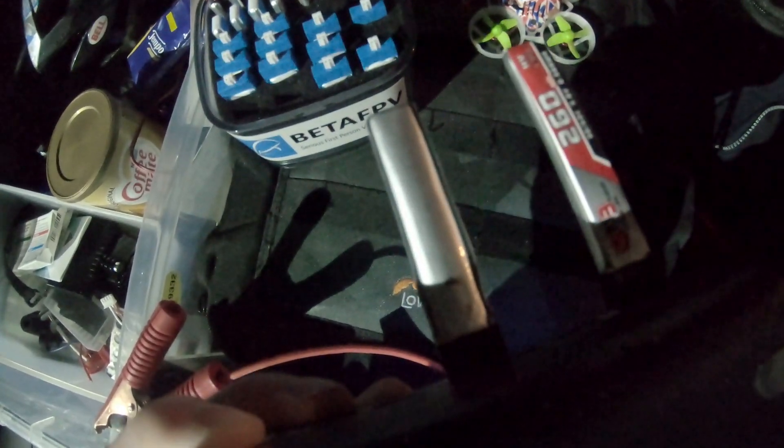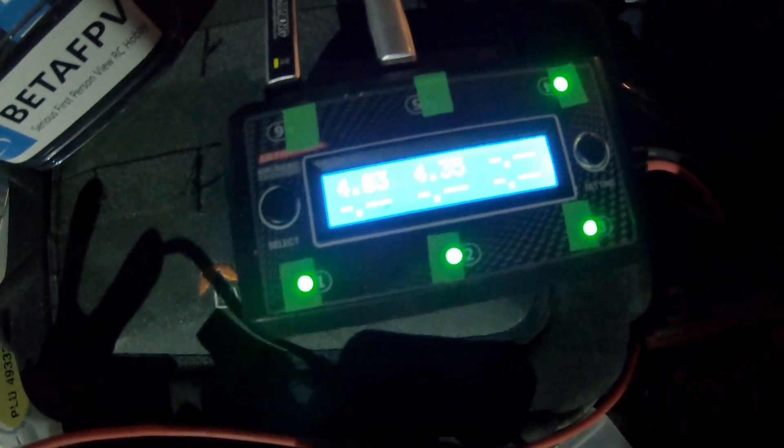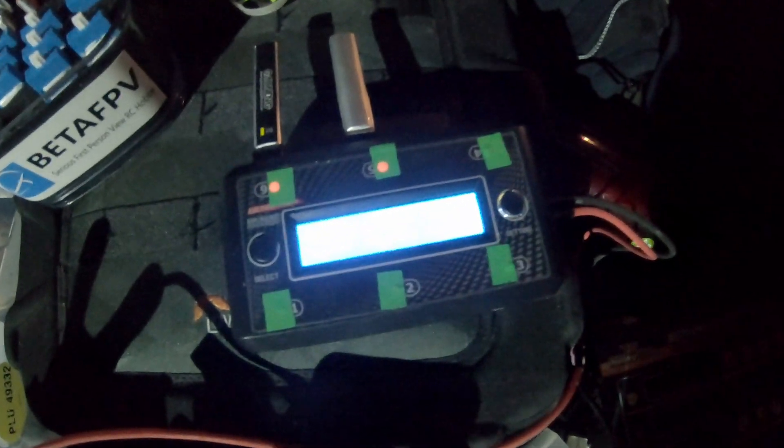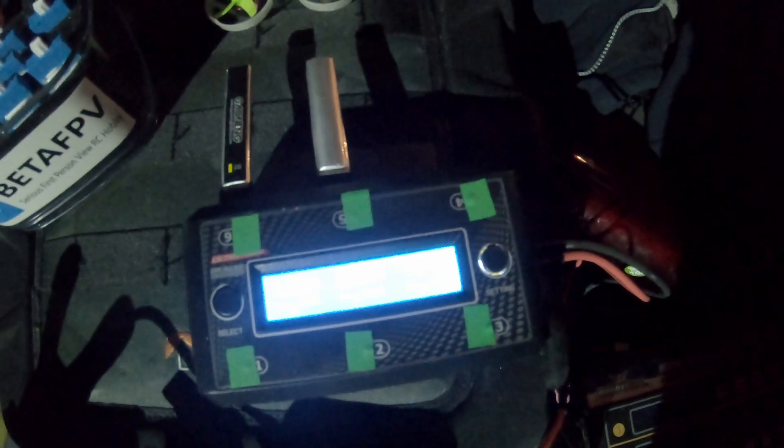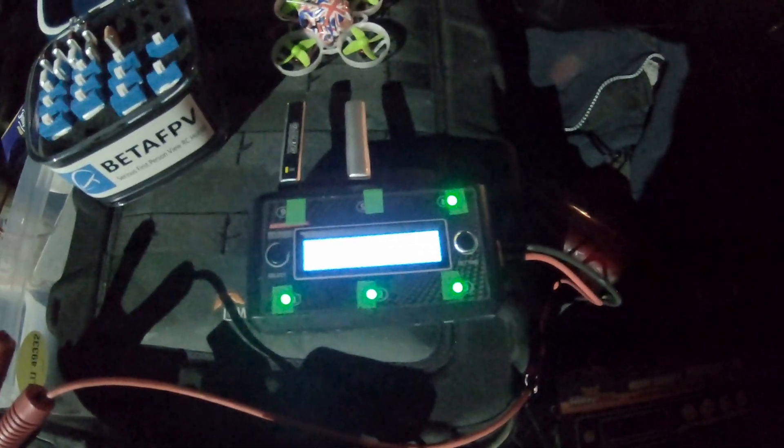We've got our packs on charge here. We've got a GNB 260 milliamp hour pack that's brand new, and a 300 milliamp hour BetaFPV pack that's heavily used with the sticker removed to save a tiny amount of weight. We've also got the Ultra Power 1S battery charger — it's fantastic. It does 4.35V high voltage, six individual channels, flashing lights to indicate charging, a buzzer when complete, and goes up to one amp per cell.